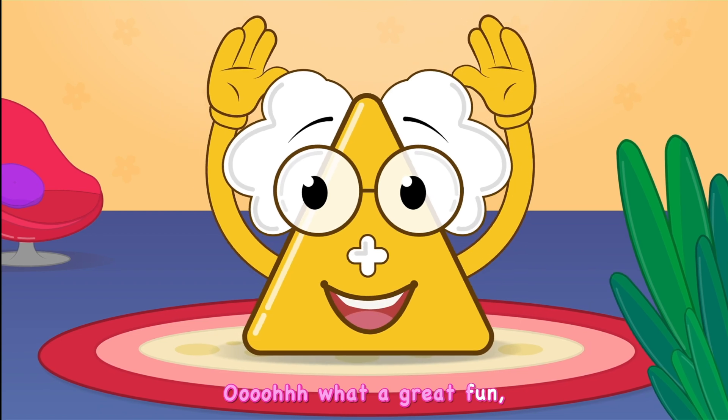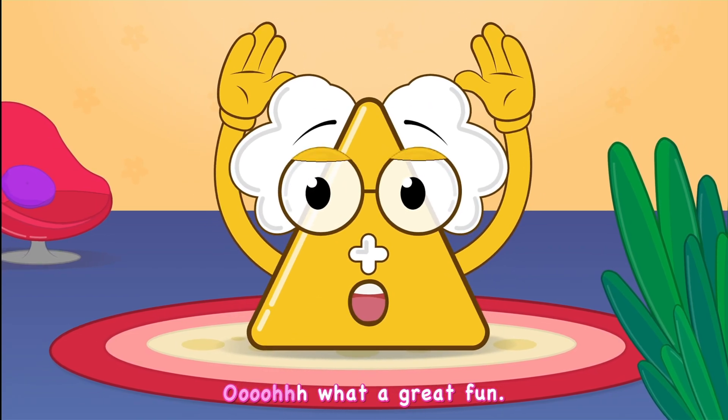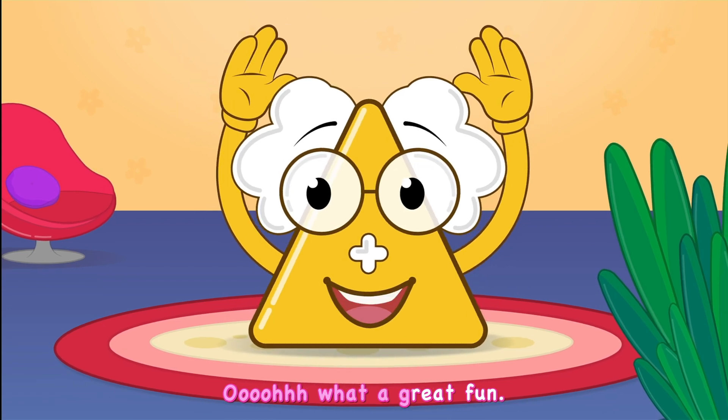Ooh, what a great fun! Ooh, what a great fun!